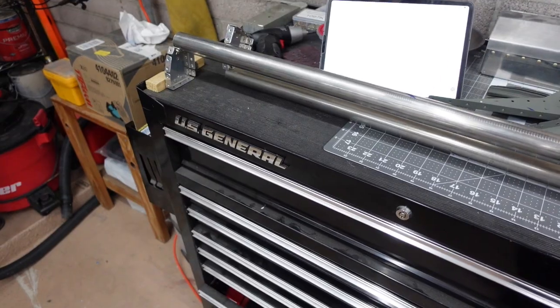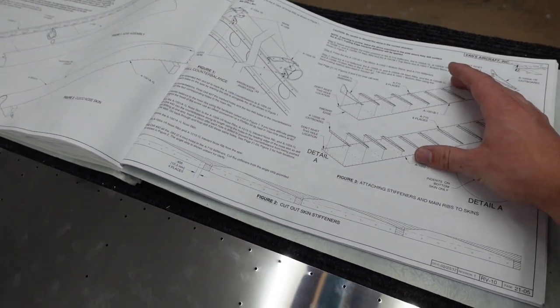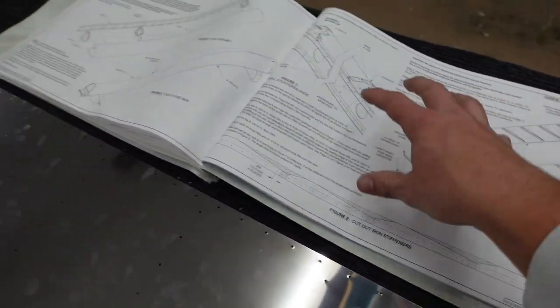Hopefully this makes sense. So how I'm going to do things on the right-hand side — the right aileron is a mirror image of the left according to these build plans.